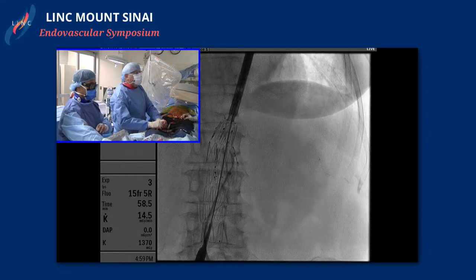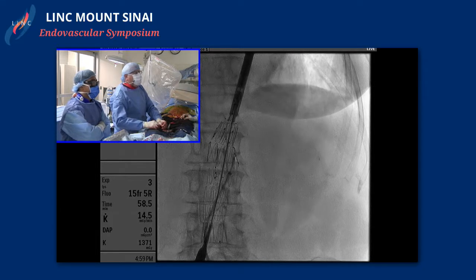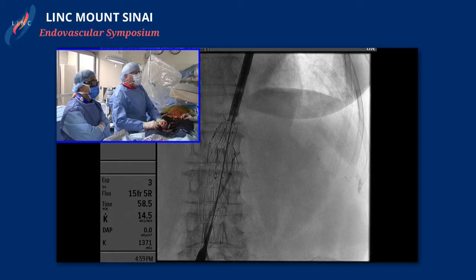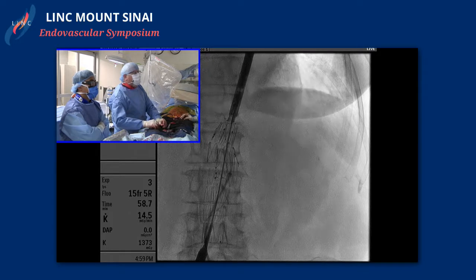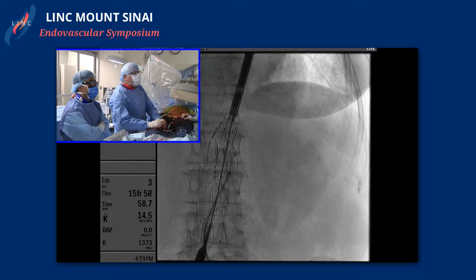Dr. McKenzie, how are you doing? We've gotten into the graft now. We have a calcific origin of the left renal, so we've gotten into it, we just aren't able to track. We changed our sheaths out, so we now have a little bit more substantial sheath to get in there. And we're just working on the left.